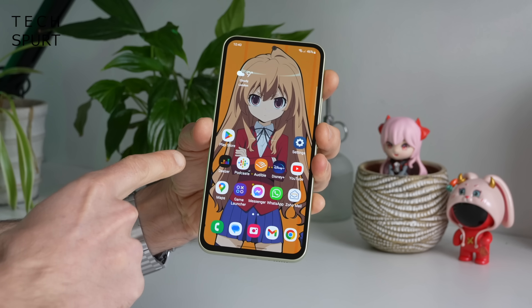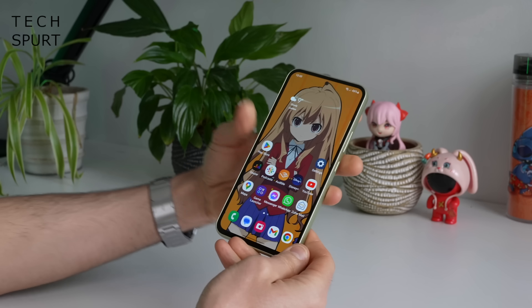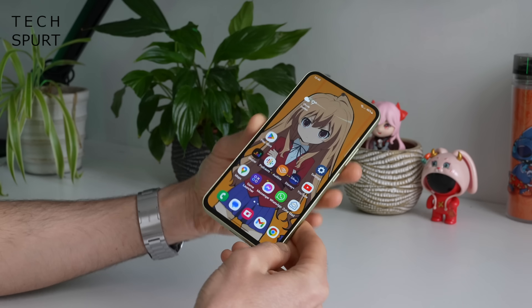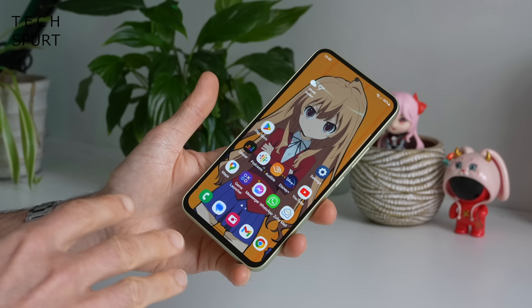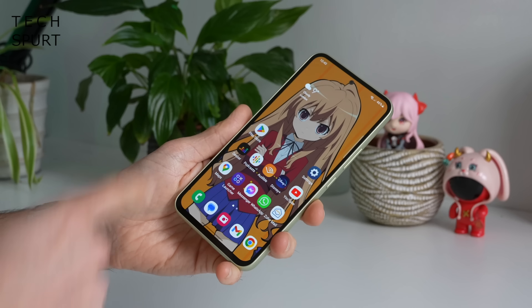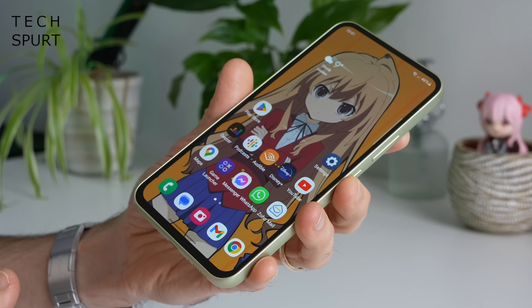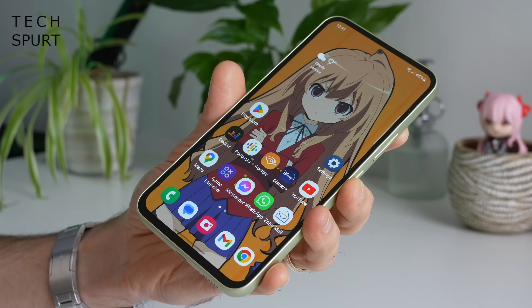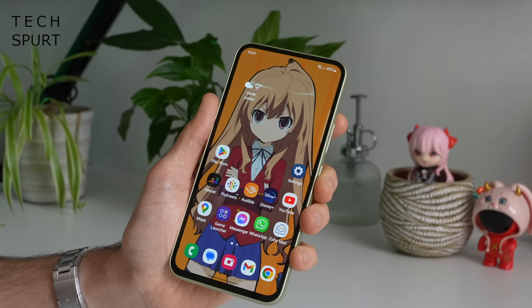The Samsung Galaxy A54 5G all set up and ready to rock. The design, as usual for an A series Samsung smartphone, is pretty slick with no real shocks or surprises. It's a 6.4 inch device so reasonably compact by 2023 standards, helped by the fact that the bezels aren't super thick, although a little bit chunkier on the left and right edges than I would have hoped for. Looks good though — it's a lovely flat display with a dinky selfie cam cutout housed up top.